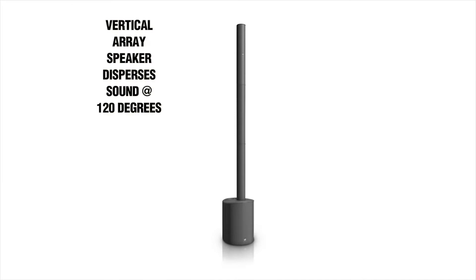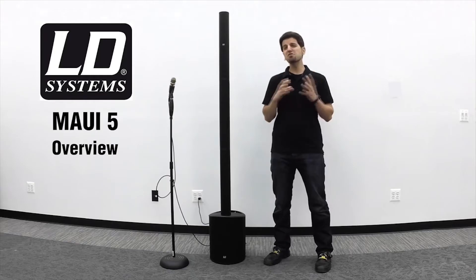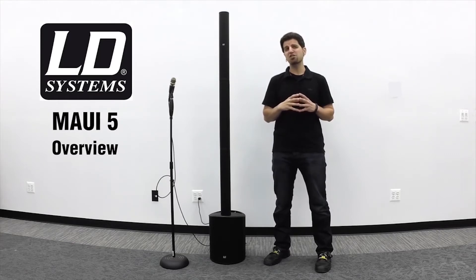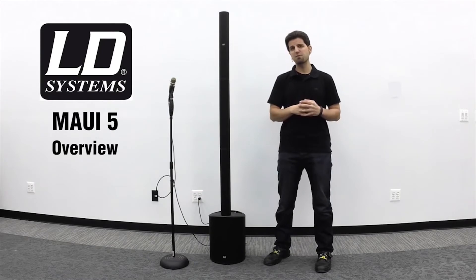The unique vertical array speaker configuration disperses sound at a large angle of 120 degrees, resulting in an even distribution of sound to your audience. The system is also excellent at feedback rejection, as I will demonstrate right now by pointing this live microphone right at the speakers.